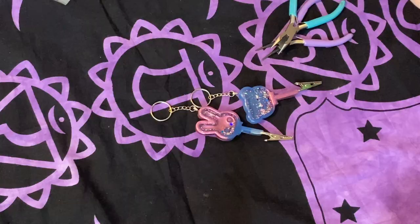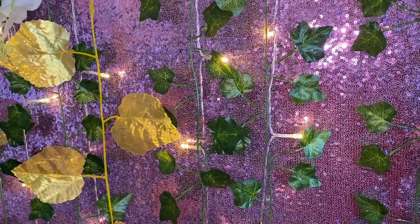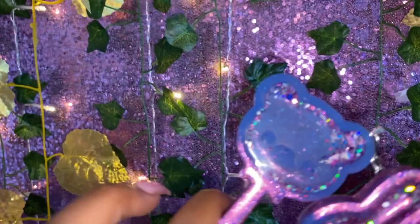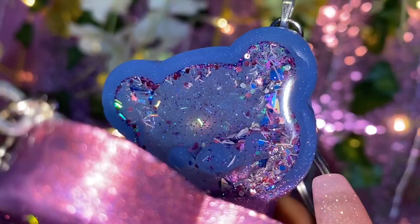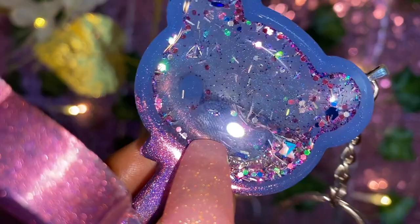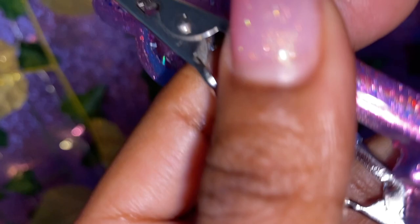Ta-da! These are our babies. This is how our shaker roach clips turned out — they are super, super cute. You can see the charms and glitters just moving around inside each of them. I love how the ombre effects look. They have nice key rings so you can carry them around and always have them with you. The roach clips on the bottom make it super easy to smoke the rest of your product, and if you have long nails, you can grab your card with them — that's a super bomb benefit.